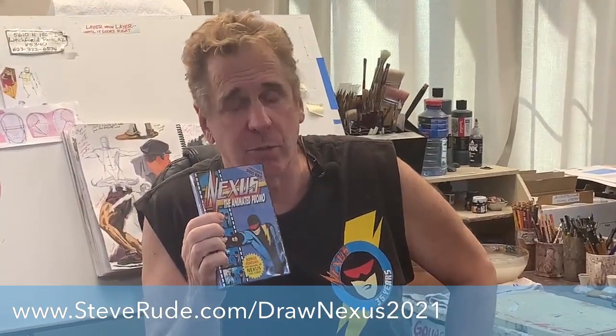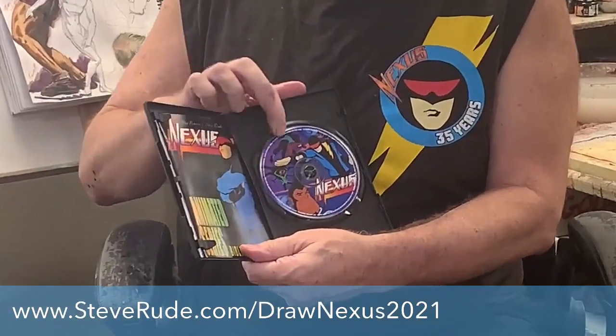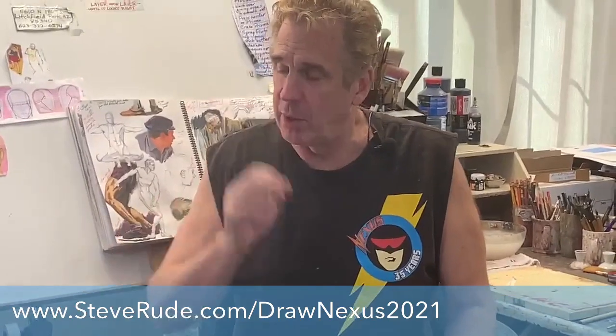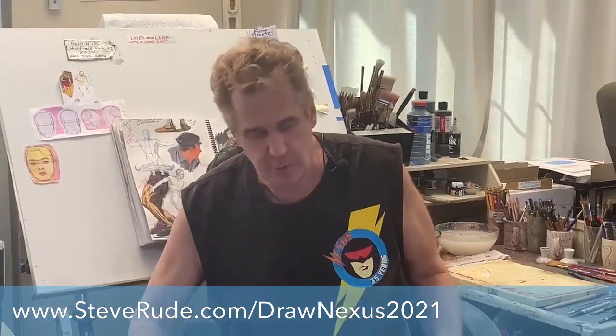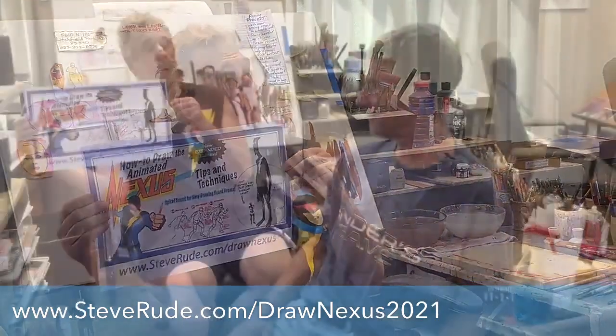Also coming up — something I did years ago — we have a lot of DVDs for sale. This is actually a three-minute promo animation pilot that I did on my own. Sixty thousand dollars later, we condensed it into a DVD. You open it up and get a small Bible inserted inside along with the DVD itself. That's something we've got in the store. Another big thing we're doing is How to Draw Nexus, mostly related to the animated version of Nexus.